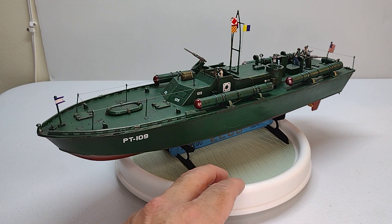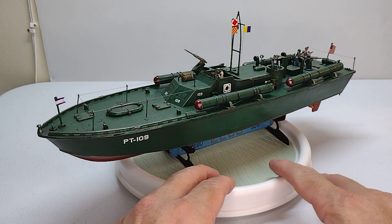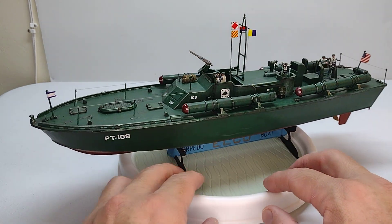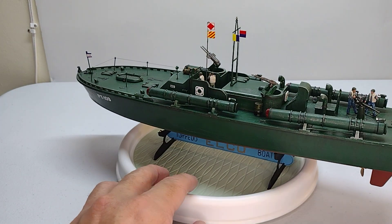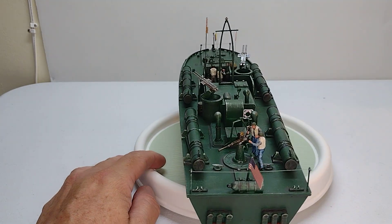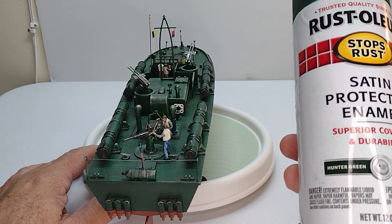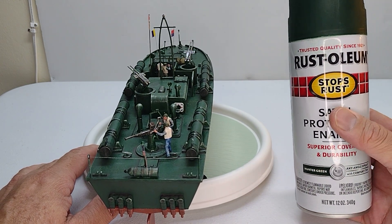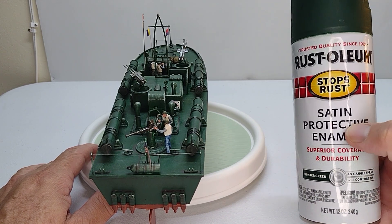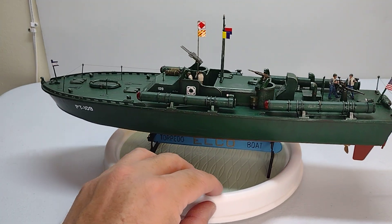Hello everybody, I made my PT 109 from the brand AMT — a very good brand because it has good detail. I made it very fast. I didn't use the brush; I used the spray like this. I used the color hunter green in spray. I bought this in Walmart, very cheap, like three or five dollars.